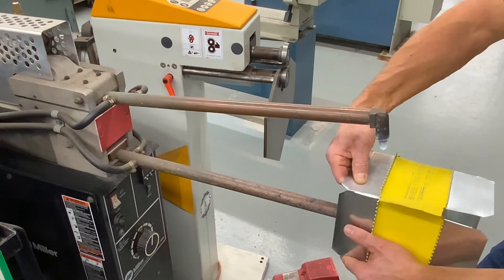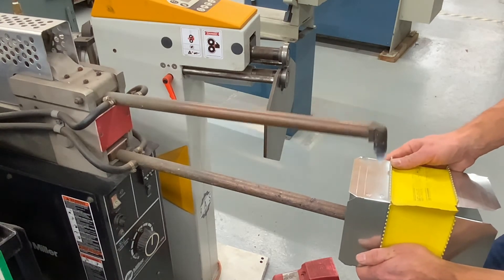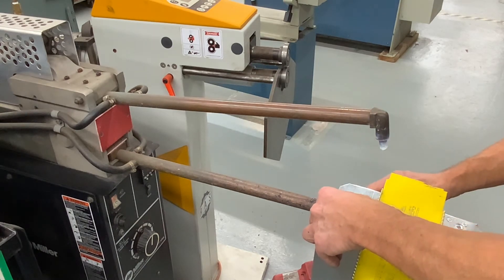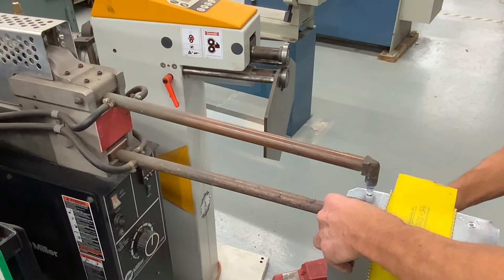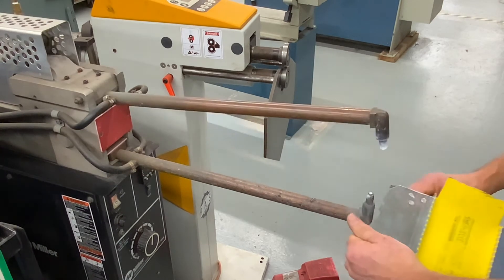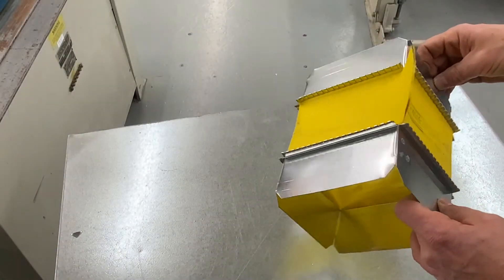One way to secure the lap seam is with a spot welder.